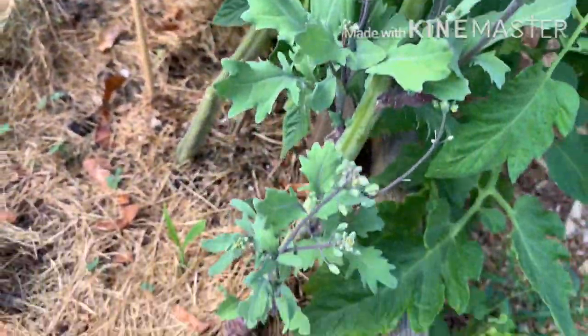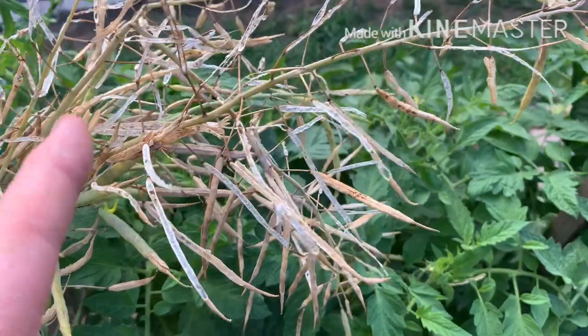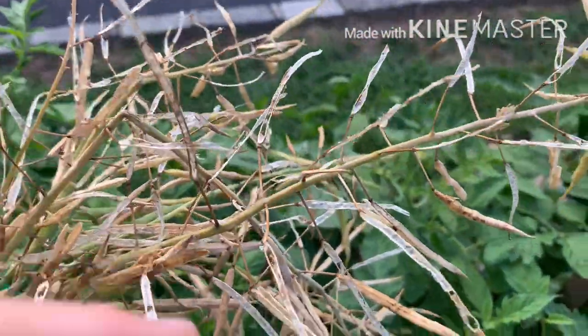This is ready to harvest — this is the Russian kale that I had over the winter and into the spring. I let it go to flower and seed, and now it's time to get some seeds out of here. But as you can see, some of them already opened up and fell on the ground.